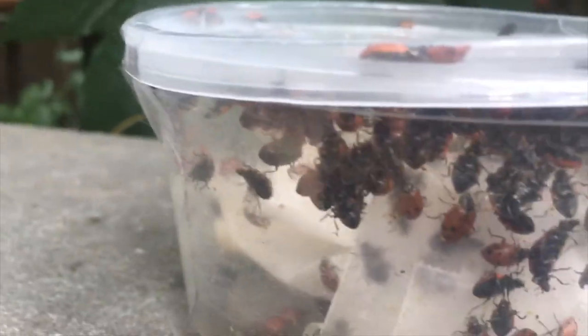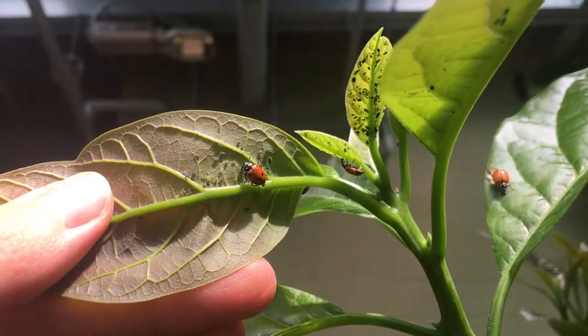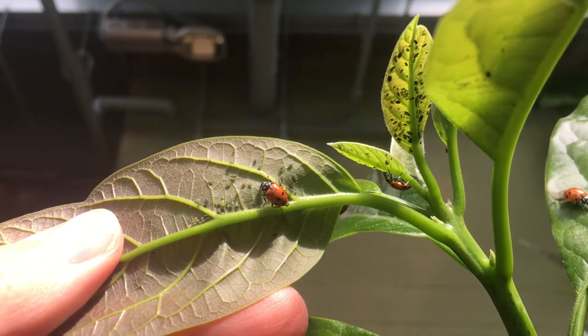I released the lady beetles today and they immediately flew right to the aphids and started eating them. It was wonderful to see. I'm also going to raise my own lady beetles because Mrs. Hayes got me some lady beetle larva, which I'm very thankful for. I'm very excited to raise my own lady beetles.